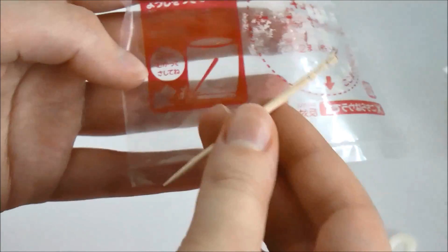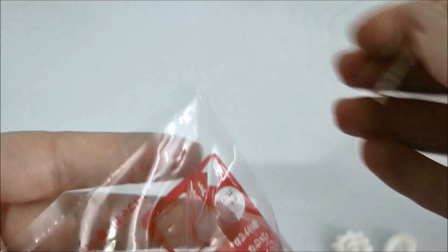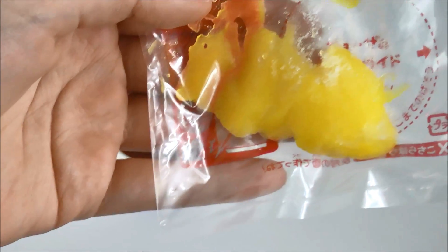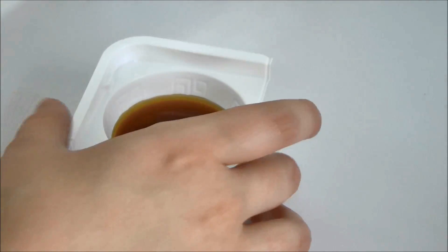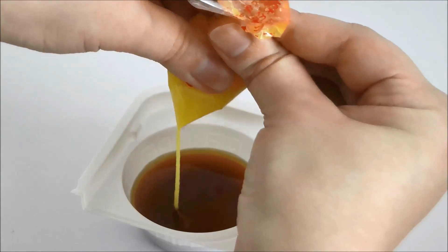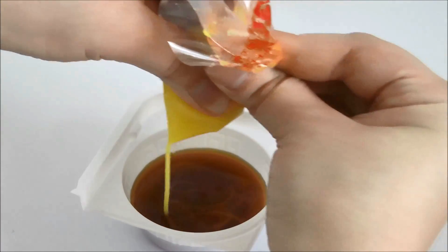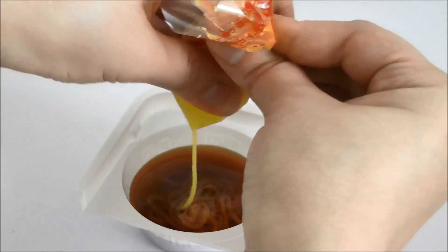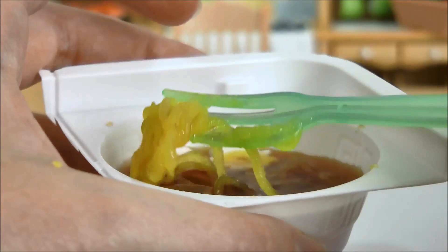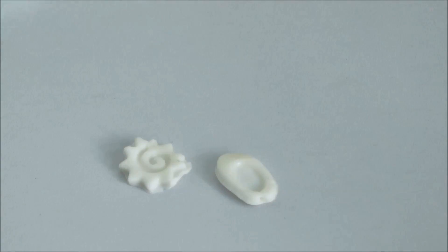Next we're going to take our toothpick and poke a hole at the bottom of the bag. Then we're going to fill our bag with the noodle mixture. Once you have your noodle mixture in the bag — which can look pretty gross to be honest — you're going to push it down into this corner where you poked the hole and squeeze it into your bowl. It's really hard to get all the filling out of the bag, but you can use the leftover noodle mixture to fill in the blank areas of your egg and fish cake.